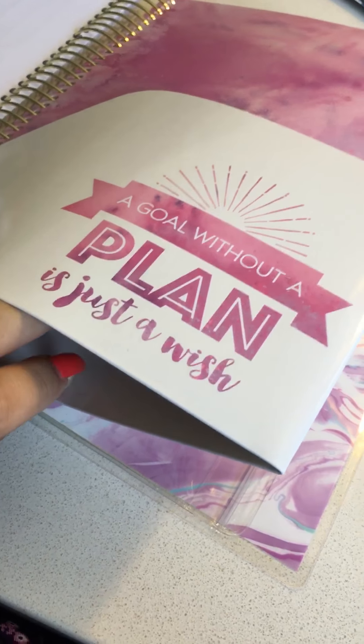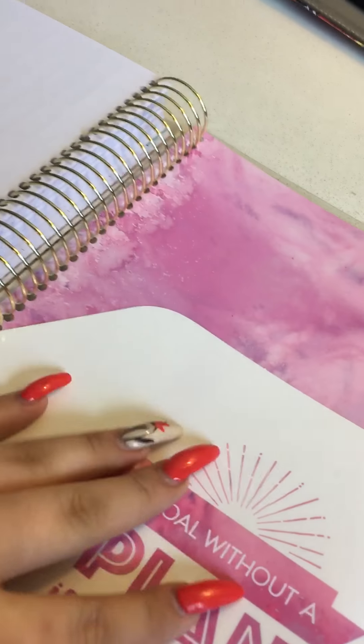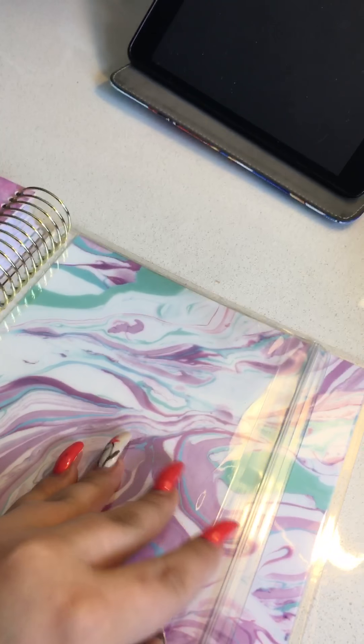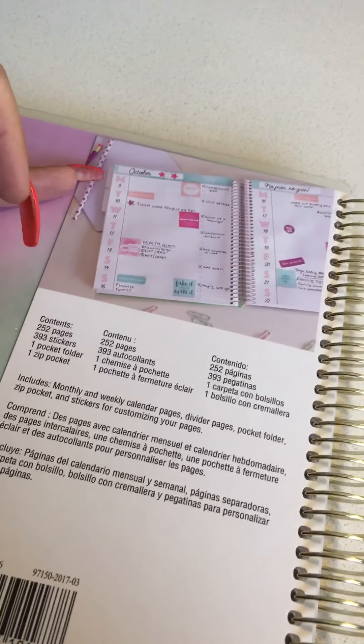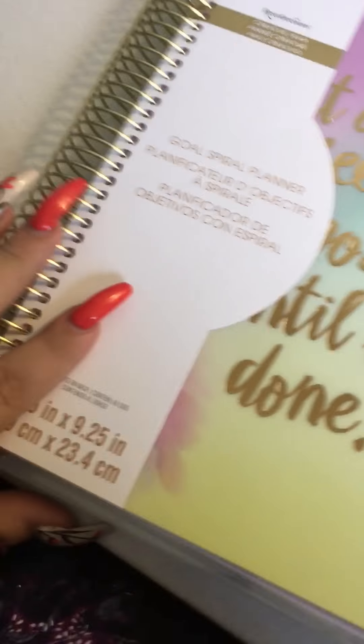"A goal without a plan is just a wish." There's a nice folder — very typical of their planners — and I really like it because I can slip in longer sheets and I've never had one fall out, even with the Erin Condren ones that open the same way. Then there's a little pocket for whatever you need. The covers are removable, and the back features the colorful marble design plus information about the planner, including a photo of the setup and all the pages and customization options.